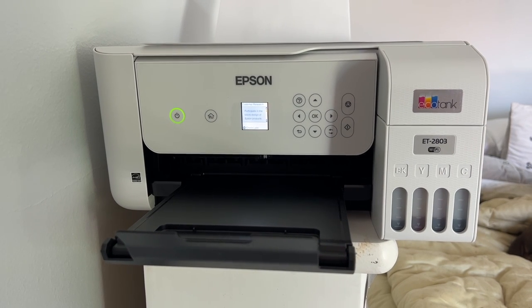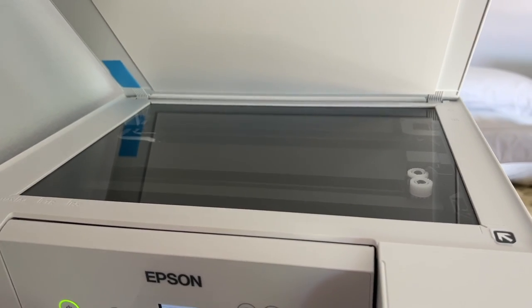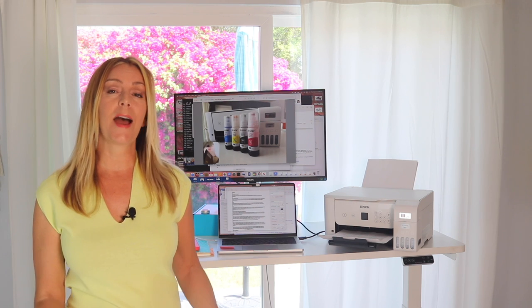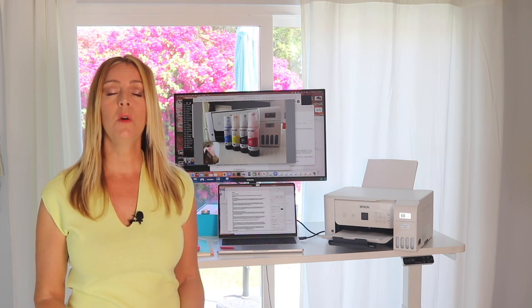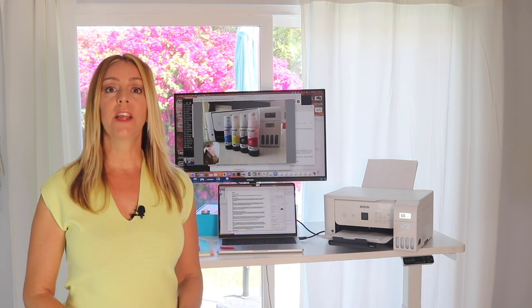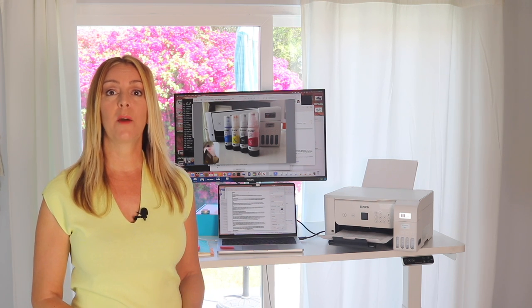The Epson ET 2803 is an all-in-one ink tank printer that can print, scan, and copy documents. Getting this printer set up was actually really easy. I haven't reviewed that many Epson products, maybe just one printer a bunch of years ago, so I wasn't quite sure what to expect.